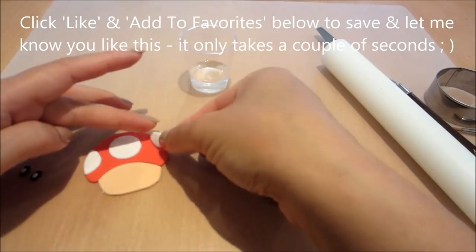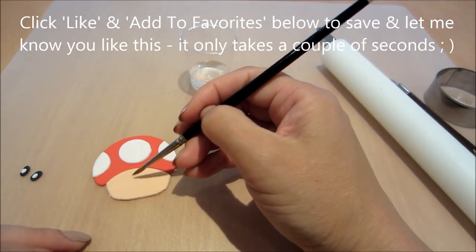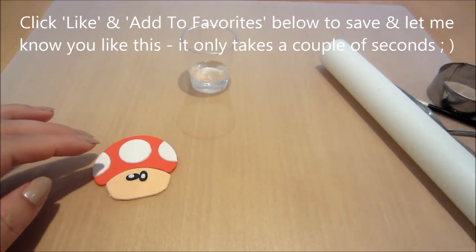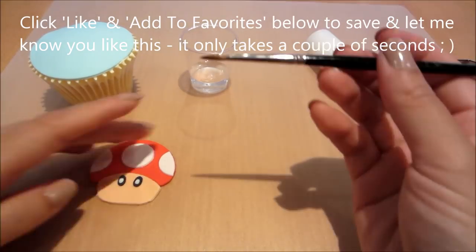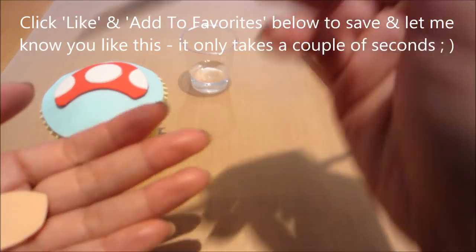Now at this stage, if you are liking it, could you please click that like button below. And also add to your favourites so that you can save it if you want to come back to review this sometime in the future. Thanks very much. And if you really want to help out, you can also share my work with whoever you think may be interested.